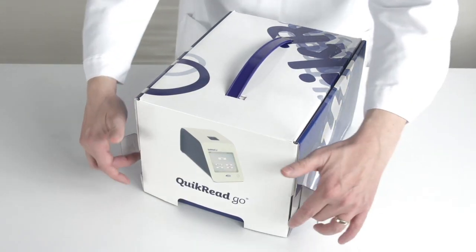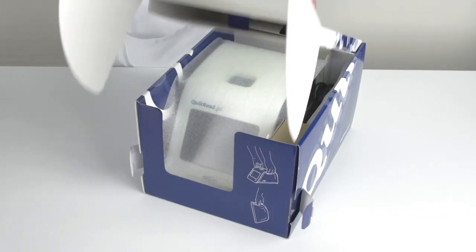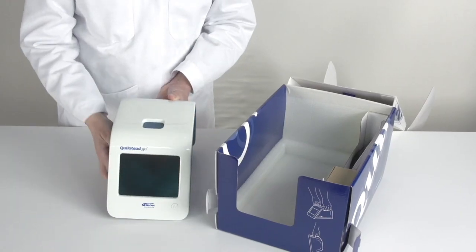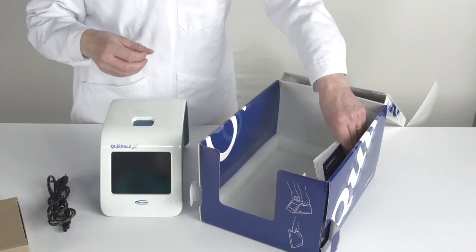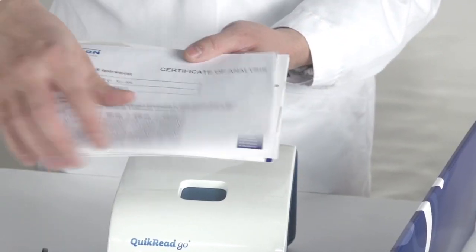After receiving the Quick Read Go instrument, open the packaging box carefully and lift the Quick Read Go instrument out of the box. Check that all these items can be found: mains cable, power supply, instructions for use, and instrument certificate.